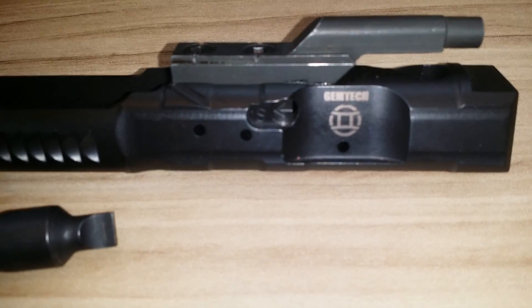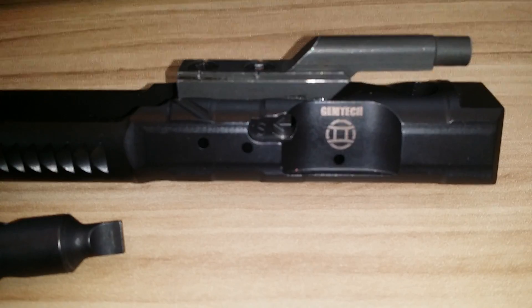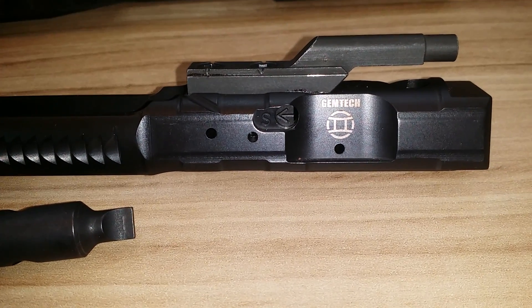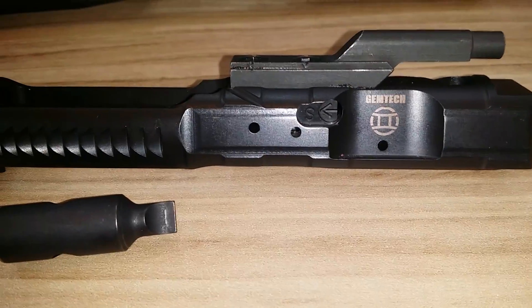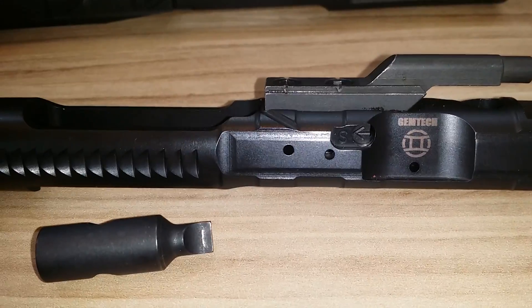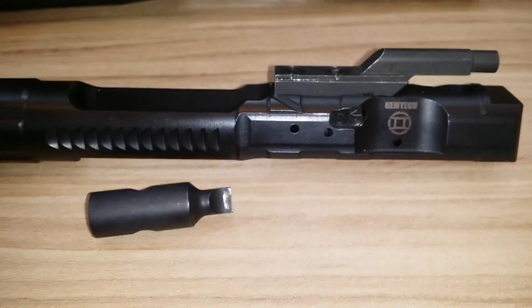If you look at these, what we're looking at right here is you can see this little S, and that shows that it's suppressed or unsuppressed. So when the arrow points to the S, that is in suppressed mode, and when it rotates — I believe 180 degrees — that is the unsuppressed mode.